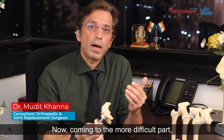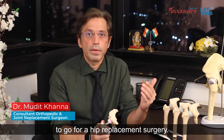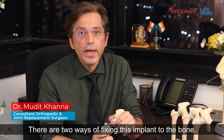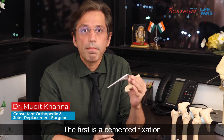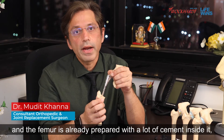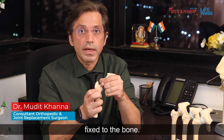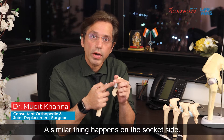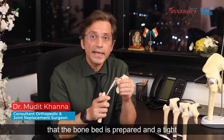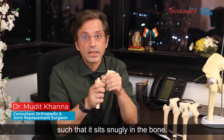There are two important considerations when you decide to go for a hip replacement surgery. The first is how the components are fixed to the bone. The first method is cemented fixation, wherein the prosthesis goes into the femur, which is already prepared with cement inside it. The prosthesis is sunk into the bone, and as the cement sets, the prosthesis becomes fixed to the bone. A similar thing happens on the socket side. The other method is uncemented fixation, where the bone bed is prepared and a tight-fitting femoral component is hammered into place so that it sits snugly in the bone.